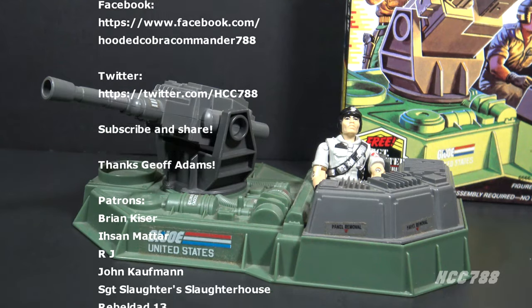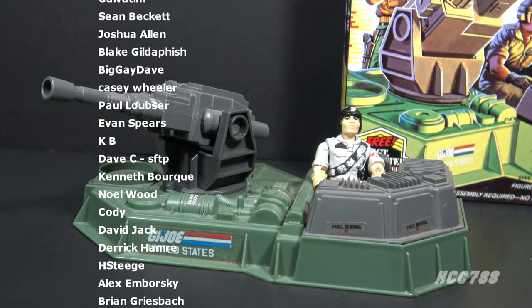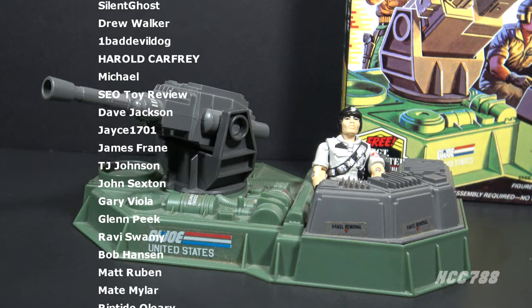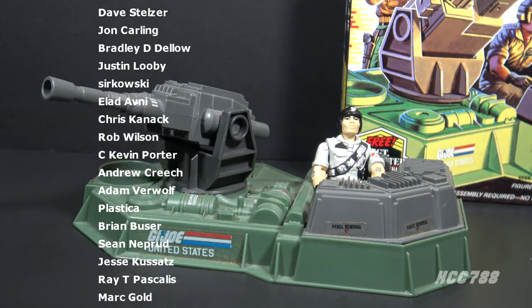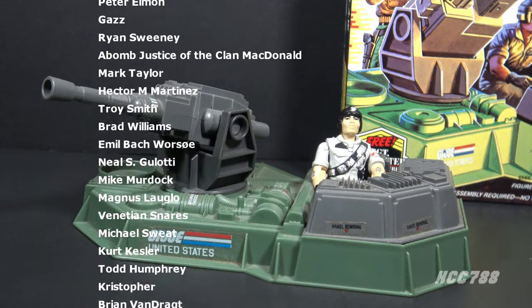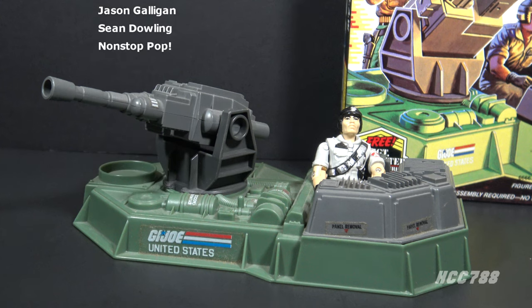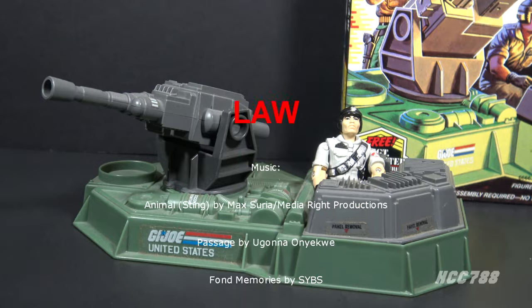That was my quick look at the 1986 GI Joe LAW. I hope you enjoyed it. I have full vintage GI Joe toy reviews on this channel — please subscribe and check out my extensive back catalog. You can find me on social media on Facebook and Twitter, and I have a website at hcc788.com. Patreon is how I'm able to continue doing these videos; if you'd like to support the channel, that's a great way to do it. I'll be back soon with a full vintage GI Joe toy review — I will see you then, and until then, remember: only GI Joe is GI Joe.